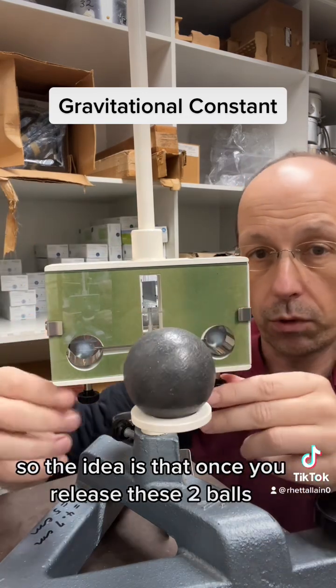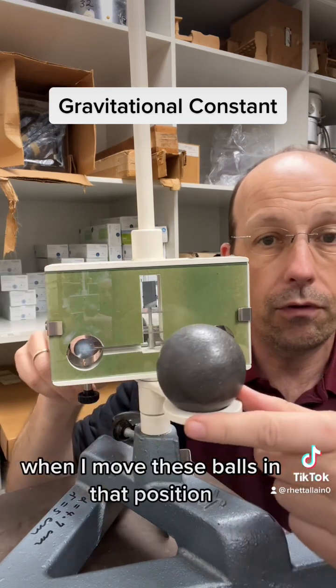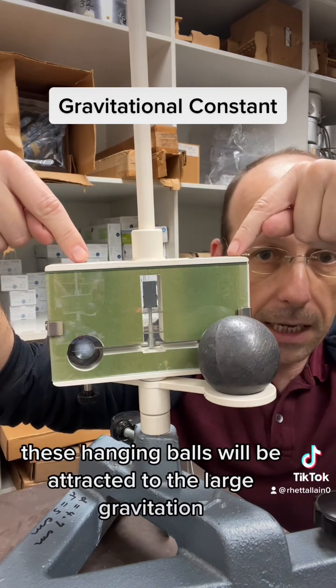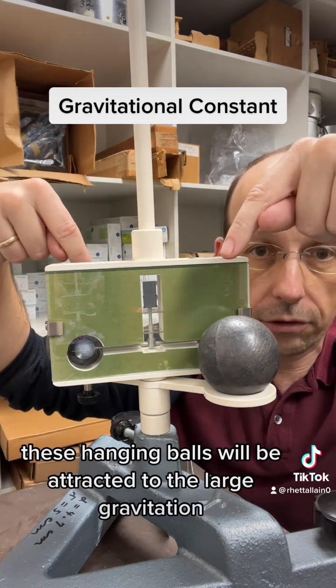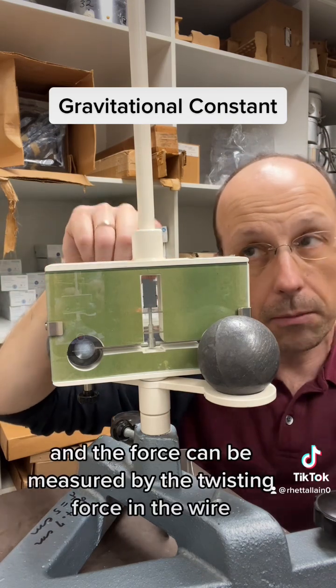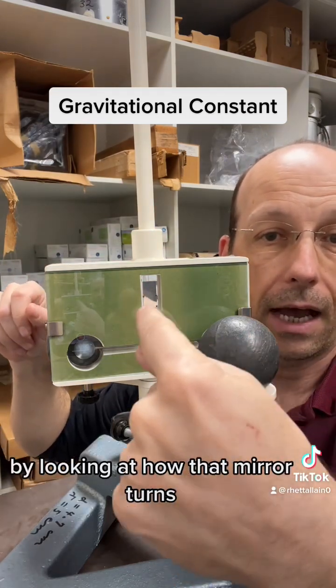Once you release these two balls — they're kind of supported right now but can freely rotate — when I move these balls into that position, these hanging balls will be attracted to the large lead balls. The force can be measured by the twisting force in the wire, by looking at how that mirror turns.